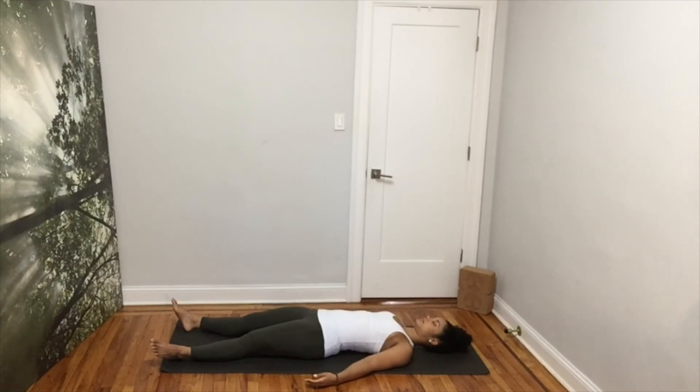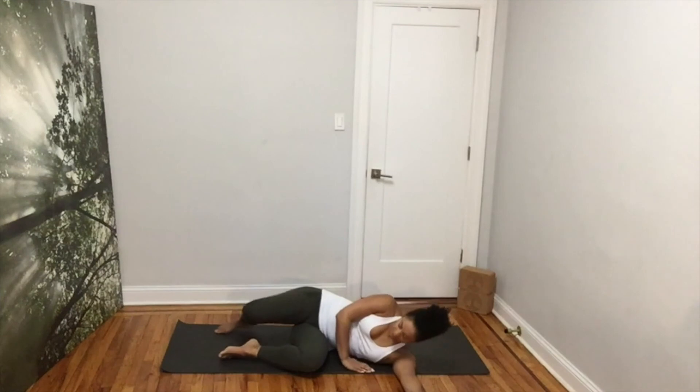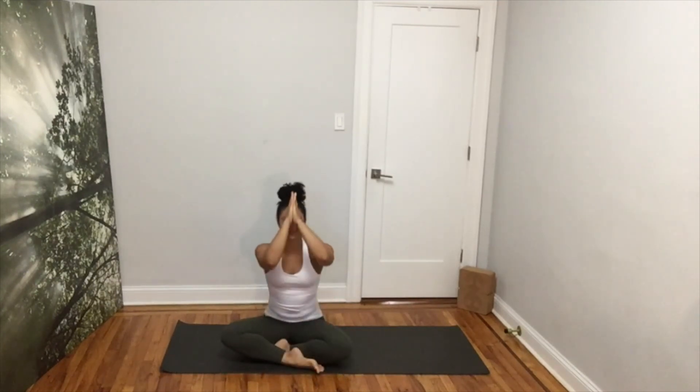Take a deep inhale through your nose and exhale through your mouth. Good job on your morning practice. Take a deep inhale through your nose and exhale through your mouth. May you shine all day and I will see you soon. Namaste.